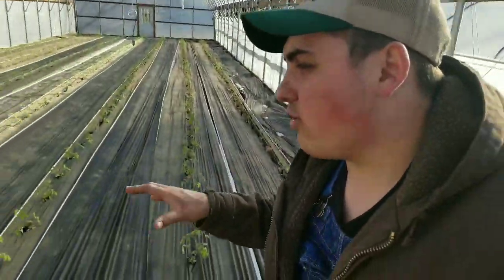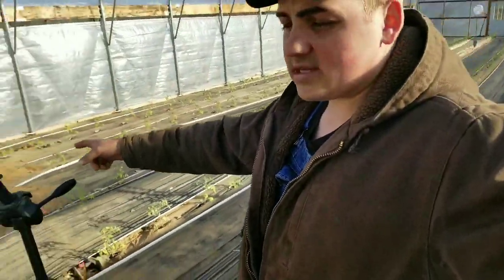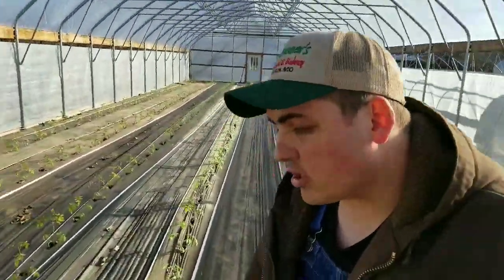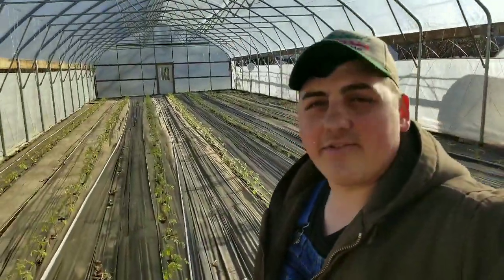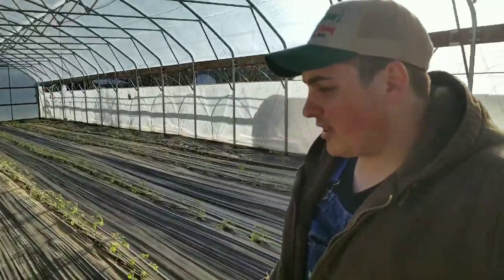There are seven rows, so whenever I turn on the irrigation it waters all seven rows at one time. I also have a fertigation machine to fertilize through the water. We're in zone 6b, so our first frost-free date is May 1st, and we should have tomatoes by then — we're really pushing early tomatoes this year.